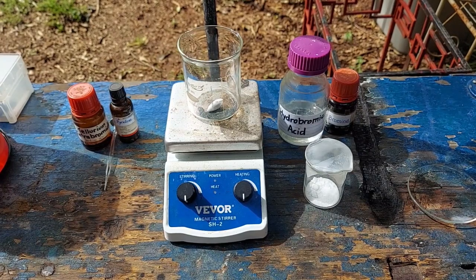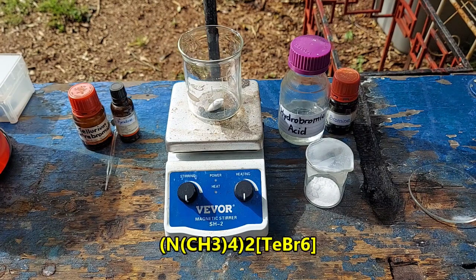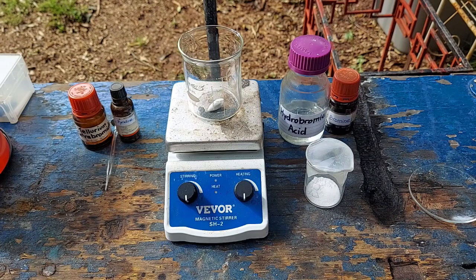Hello everybody and welcome to the Poor Man's Chemist. In this video we are going to be making tetramethylammonium hexabromotellurate, because I can't find any mention of it online and I've never seen it, so yeah, let's make that.